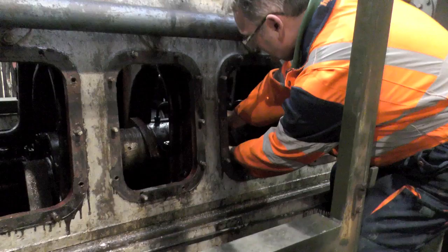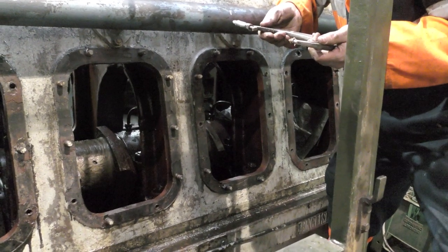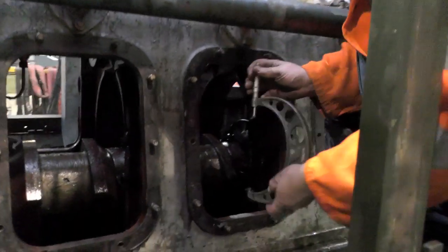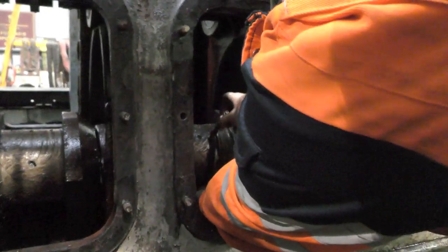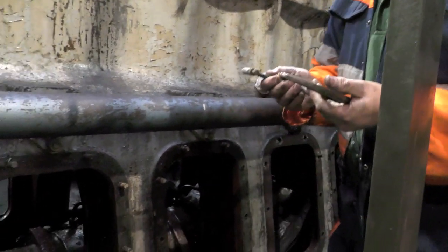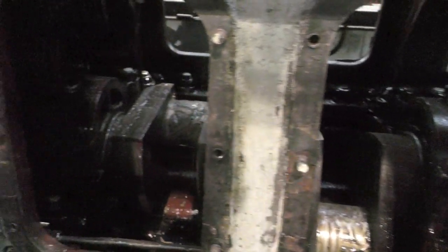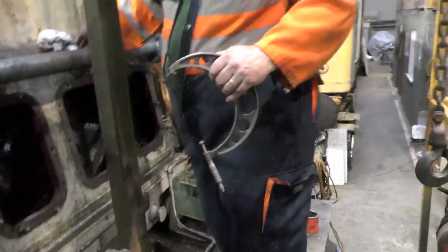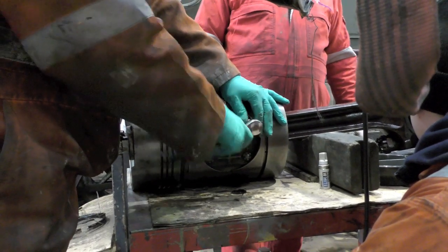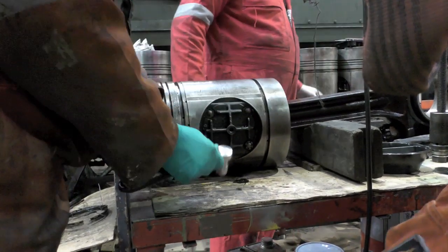Just like that. Thank you very much. And the access holes for the engine bay. Is that you checking the crank? Checking the journal size. The diameter. 6.240. 6.241. 6.241. What this place needs is a couple of mechanics seats. A couple of little mechanics seats. See where you're buzzing.